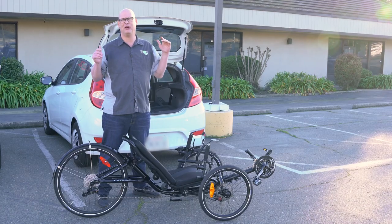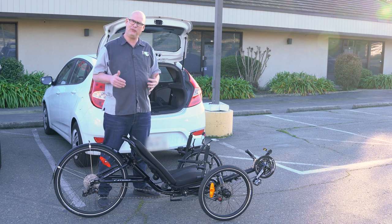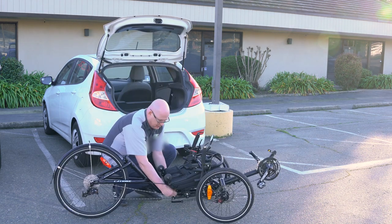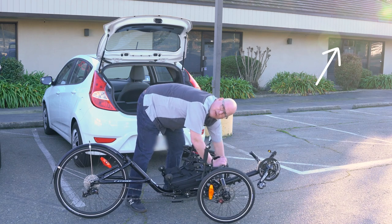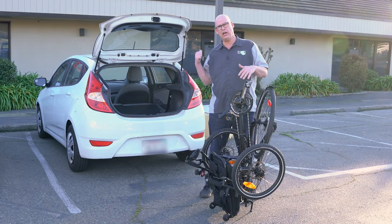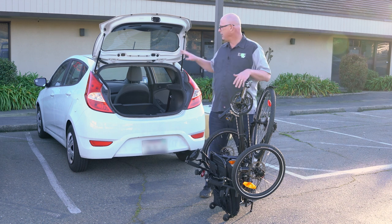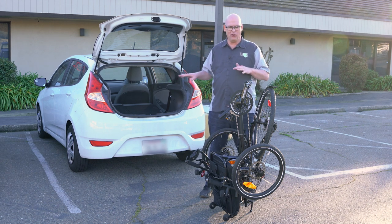Now we're on to the smallest car, the little hatchback right behind me here. What we got to do first is fold up our folding trike. We also have a video on how to fold and unfold this cat trike. Now that we have it folded, let's go ahead and try to put it in this small little hatchback. You want to make sure you fold down your seats and probably clear out any junk that you have, because you're going to need all the extra space.